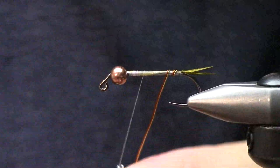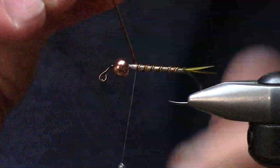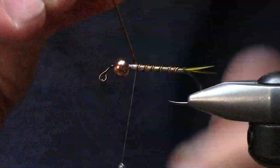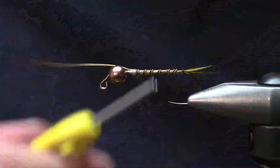I'll create my body spacing here - we're not tying a Copper John, so I don't care how the body spacing totally pans out. I want to be able to crank these flies out really quickly for guiding or personal fishing.